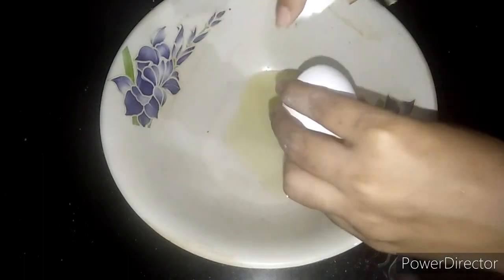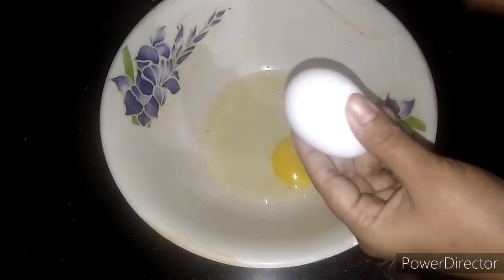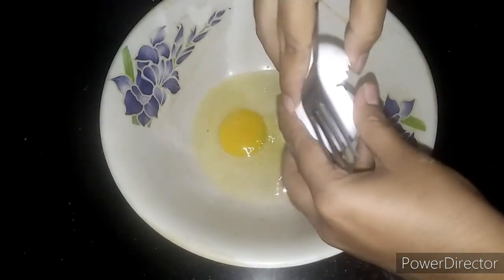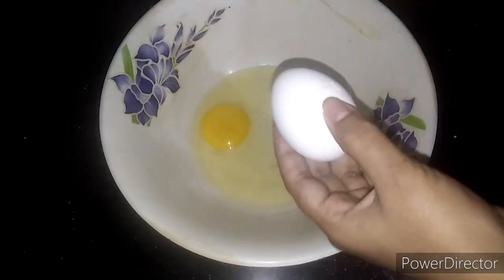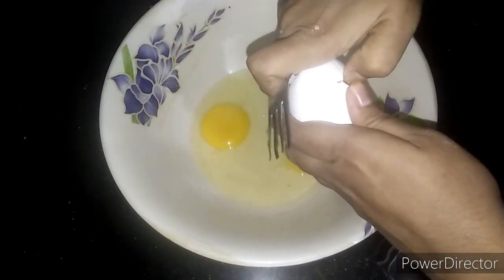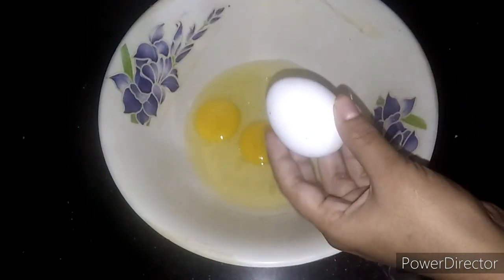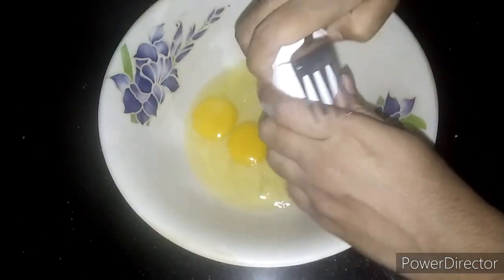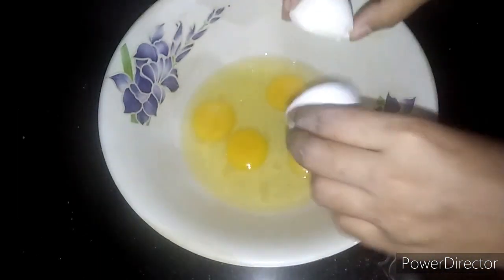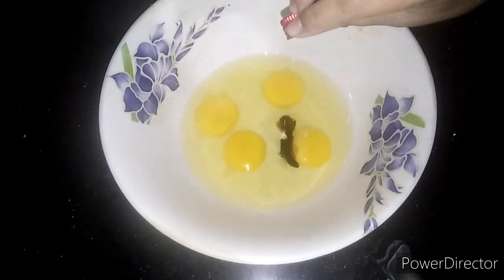Let's mix it. Now let's add from the fridge directly at room temperature. Then add a little bit. Now let's add vanilla essence. Add 1 spoon of vanilla essence.